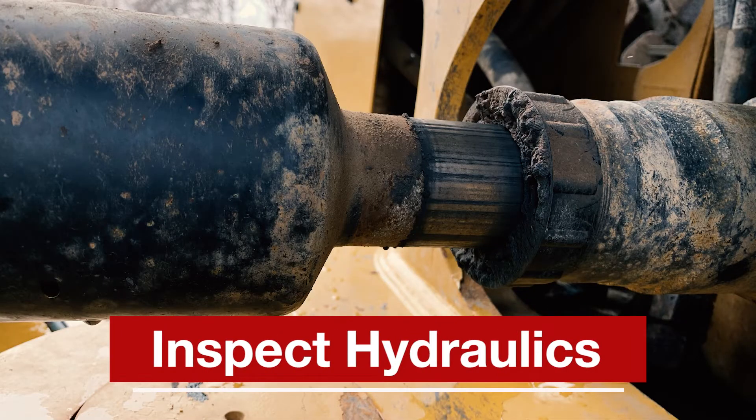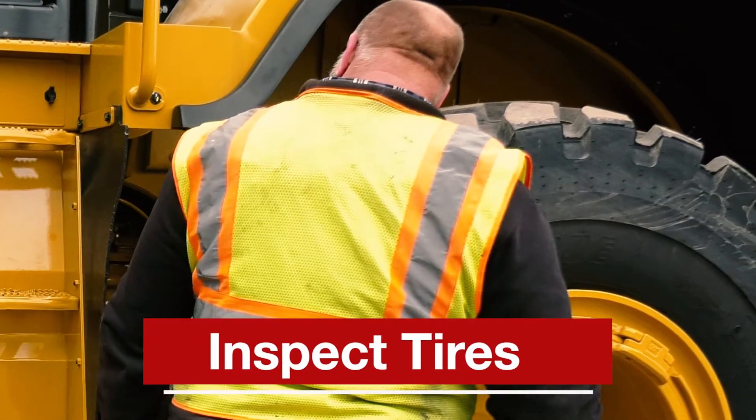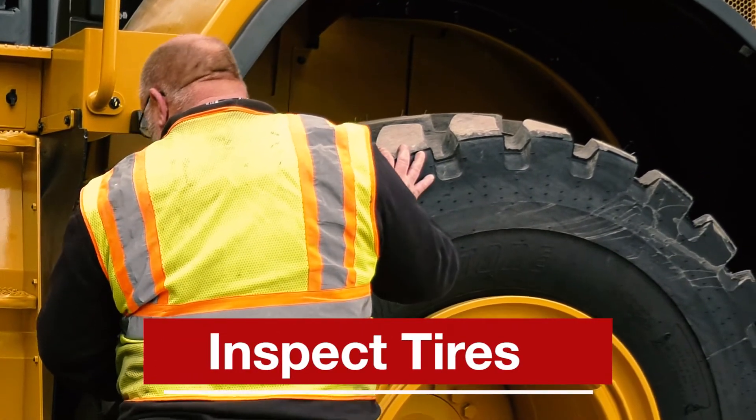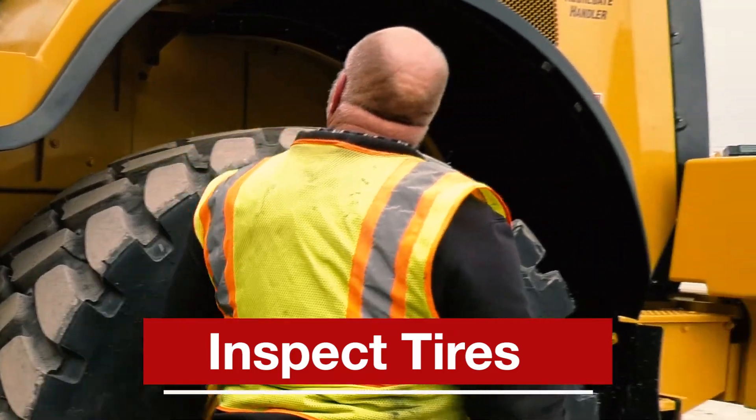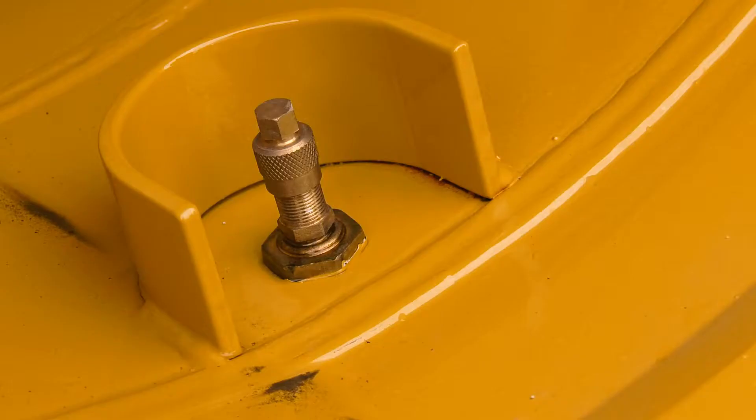Inspect the condition of the hydraulic components for damaged or bent rods as well as leaks. Check the condition of the tires for damage and look for loose, missing, or damaged lug nuts. You may prefer to mark your lug nuts so you can easily identify movement or loosening.